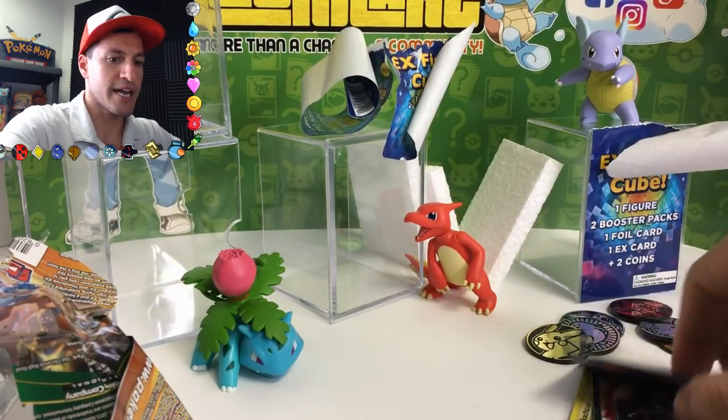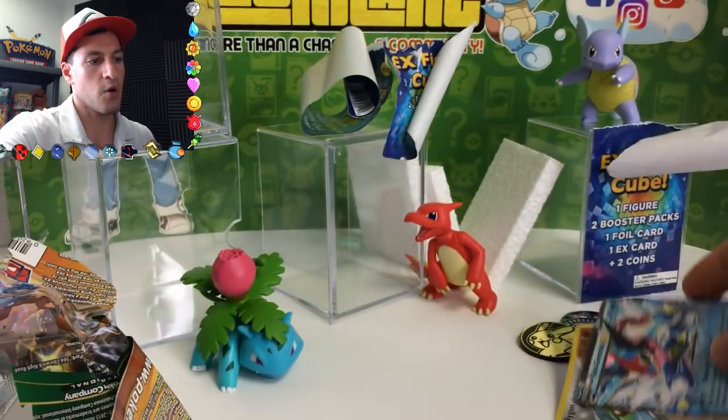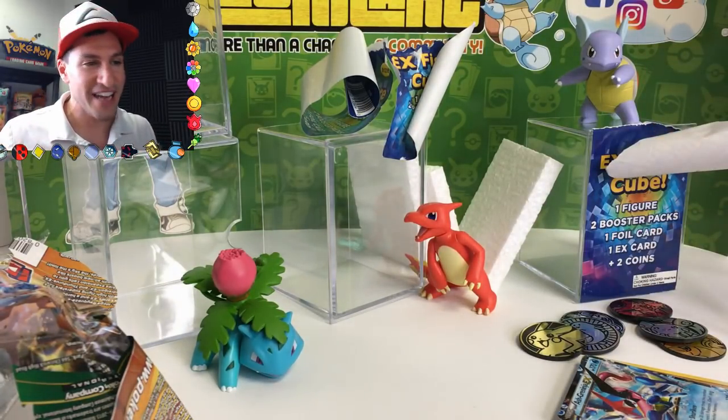But we did get some awesome promo holographic cards from way back when, the awesome and incredibly looking figures, and the awesome figures. So that was pretty cool. I hope you enjoyed this EX figure cube opening. Please do leave a like if you enjoyed it, and let me know in the comment section if you want me to open up more. My name is Leonhart — stay awesome, stay positive, and as always I'll see y'all in my next video. Bye-bye!